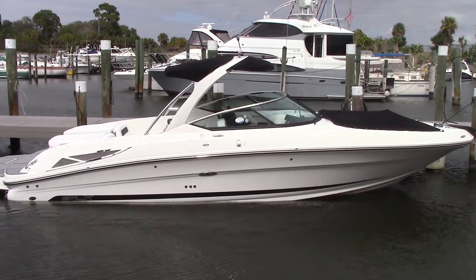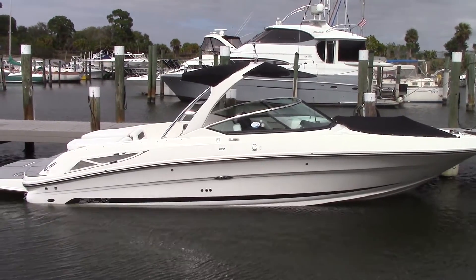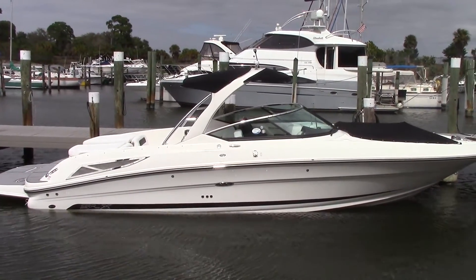Hello, this is Tim Cobb with MarineMax in Venice, Florida, here to give you a quick walk through of this beautiful 2016 Sea Ray 300 SLX.